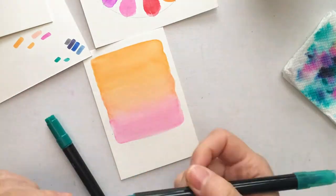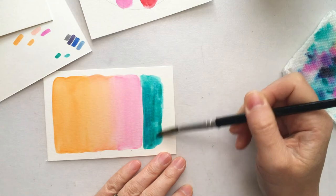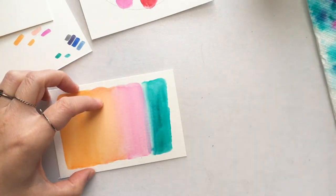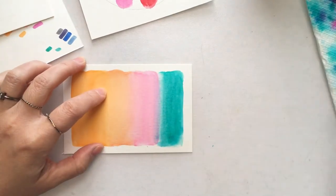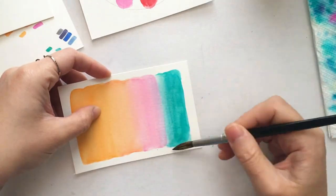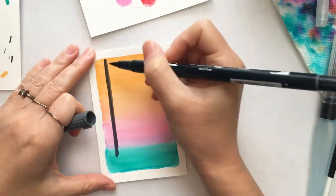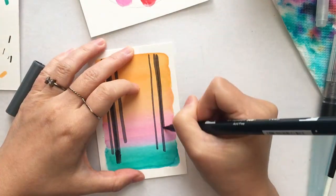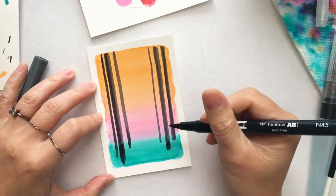I'm creating a sunset-style sky, and in the bottom quarter I'm using green because I want to draw some sort of green forest scenery. Then I'm using a black marker to draw trees and create a forest silhouette view. It's really a good exercise for your imagination.